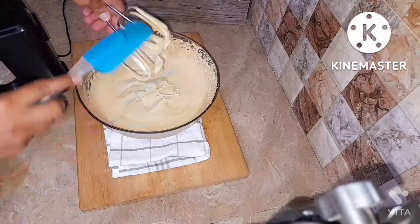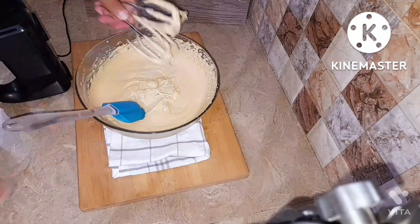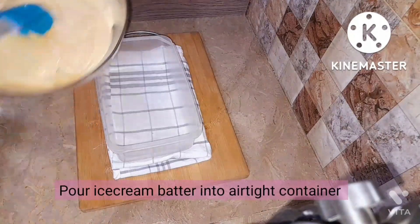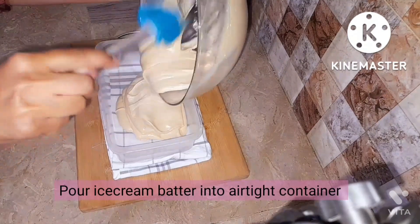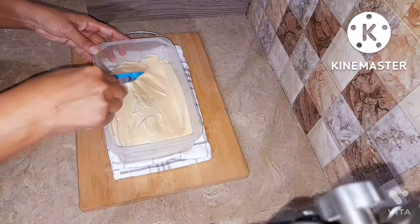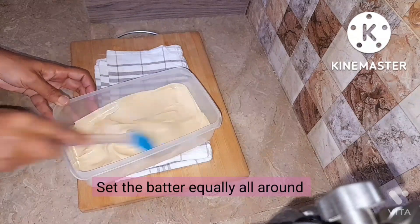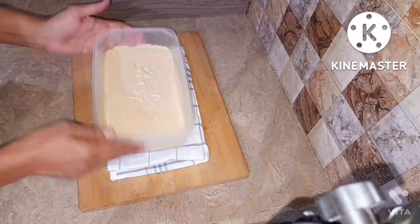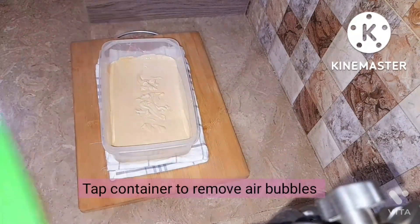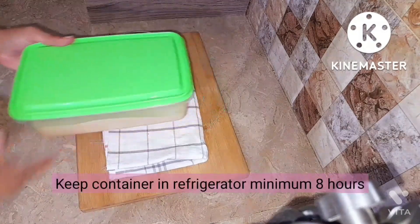Now we're going to remove the attachments — I think they're the 'legs' of the beater. Then pour the ice cream batter into an airtight container. Sit it gently on all sides of the container. Please be patient just like me — I waited 8 hours and that was more than enough for me.